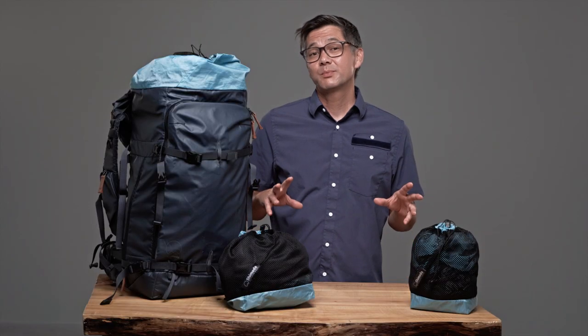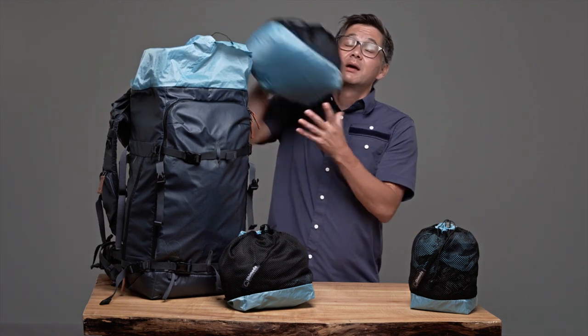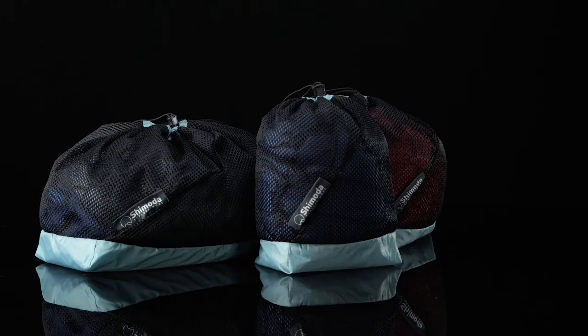If you're looking for multi-purpose lightweight storage and organization inside your backpack, our stuff sack kit is for you.